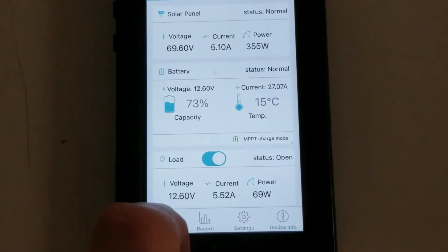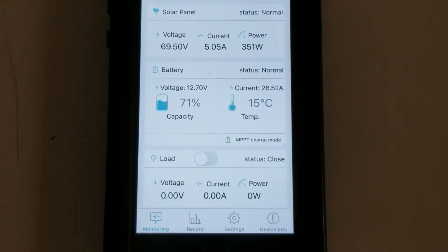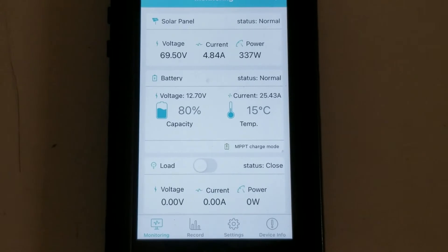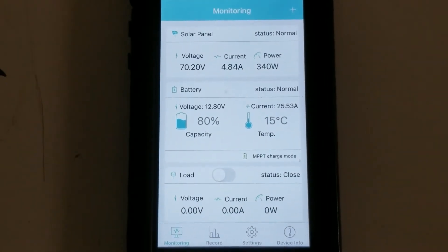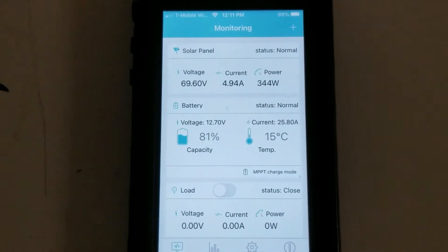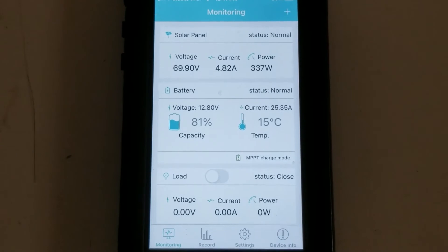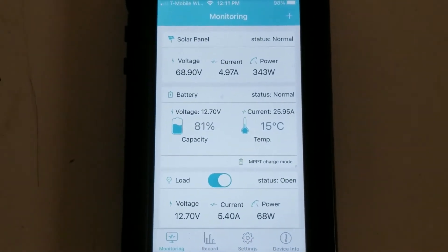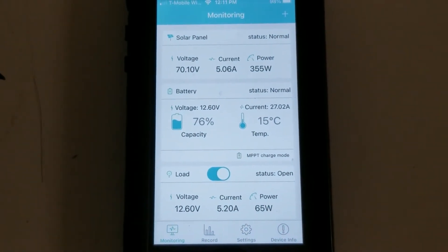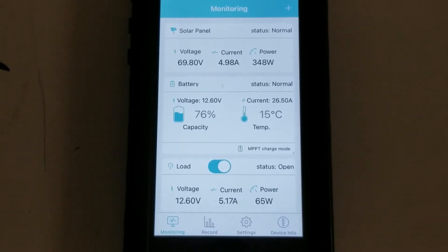We're switching a load off to watch if the wattage jumps up on the solar side — and it doesn't. The MPPT charge controller is regulating everything coming in and will lower the wattage in correspondence to the battery state. Turning that load back on, you can see the wattage go right back up, and we're producing around 350 watts again.